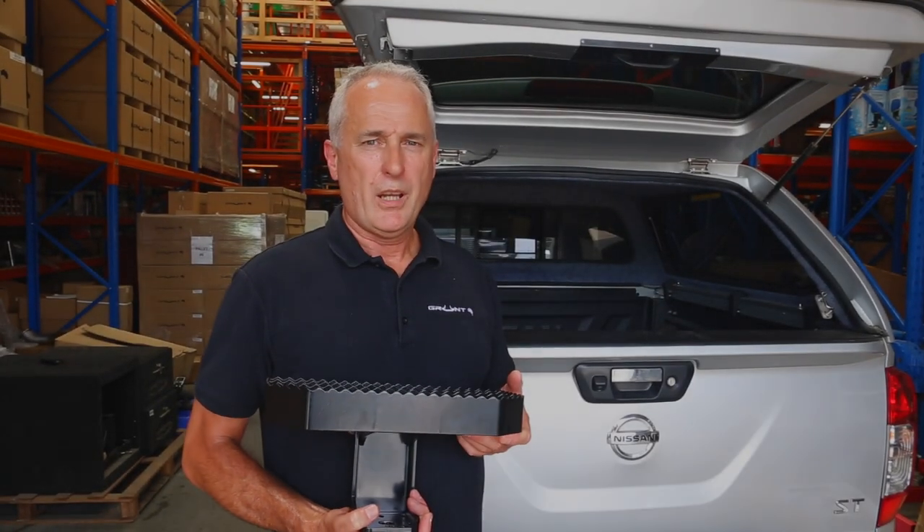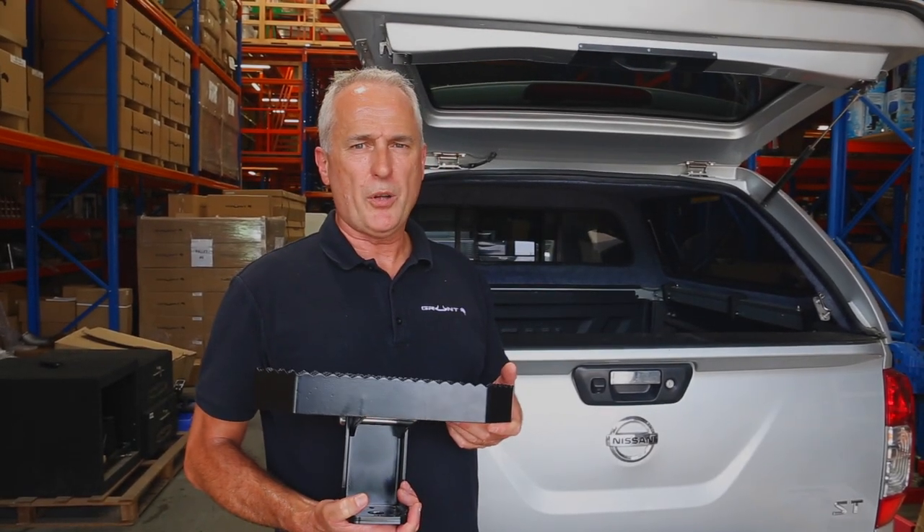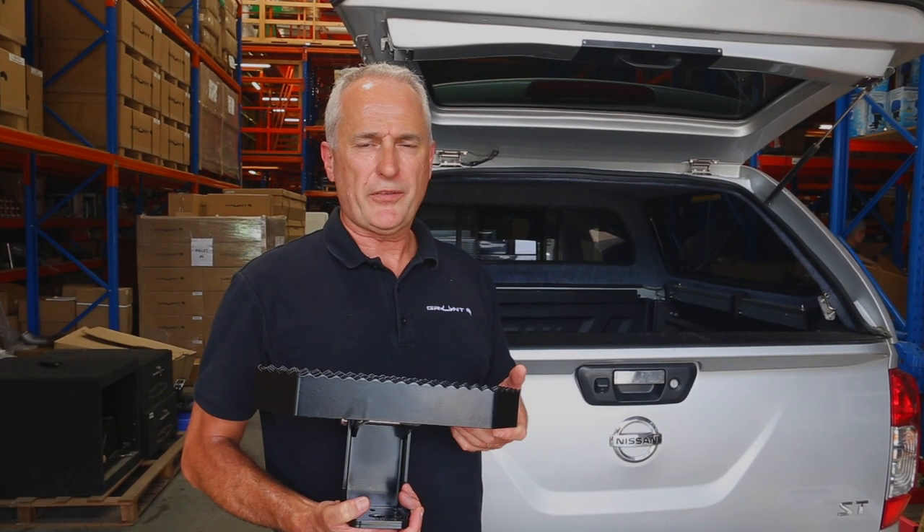Hello, Dave here from Grand 4x4. Today I'm excited to introduce our new foldable hitch step for all cars fitted with a tow bar.